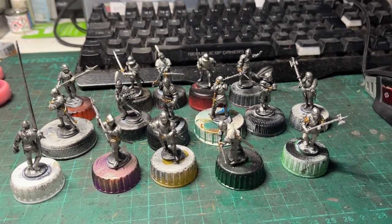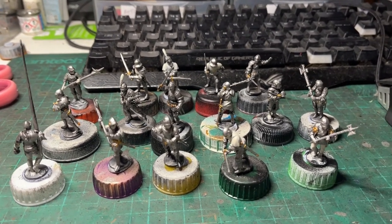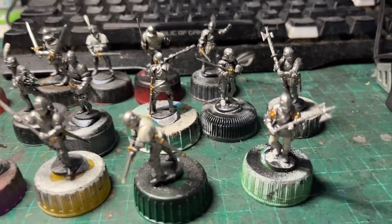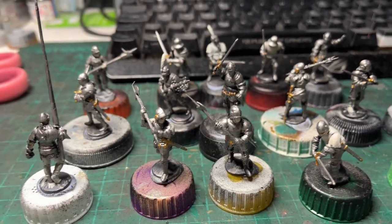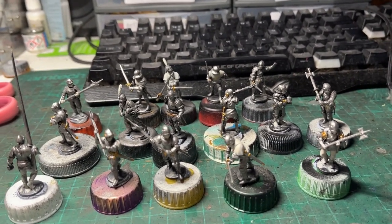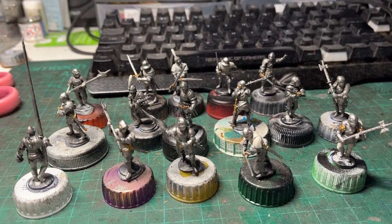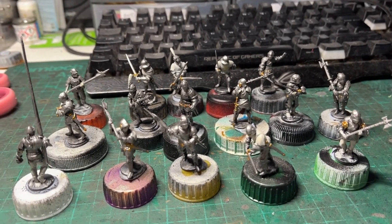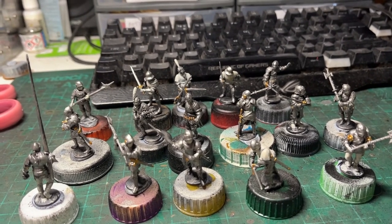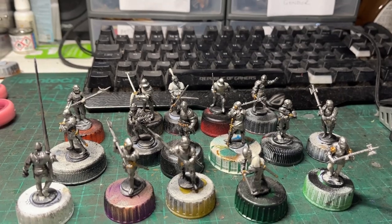Having said that the next stages would be individual per model, I've actually done another stage that applies to them all. I've used Citadel Retributor Armour for gold parts on armour, sword hilts, and buckles. And anything that's going to be a lighter coloured area — like cloth, or the feather on that chap's helmet — I've painted with Wraithbone out of the pot. Next we'll be detailing belts and wood on weapon shafts or flagpoles, and then we'll start to get a little bit more individual.